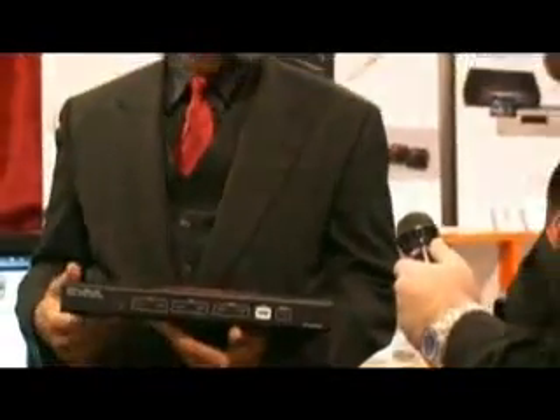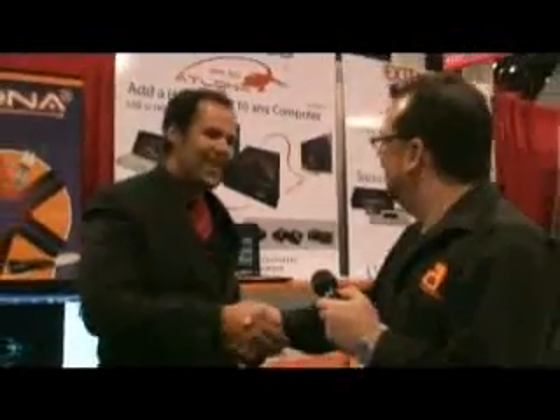Awesome stuff. Thank you. Thanks again, Chris, for sharing some of your products here at Atlanta. Thank you for coming out to see us. Pleasure, mate. All right, take it easy.